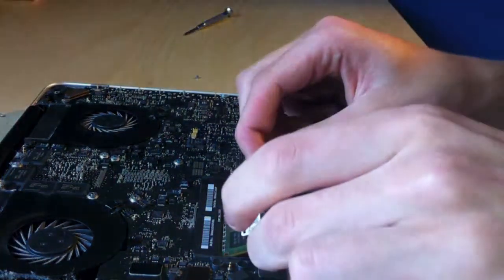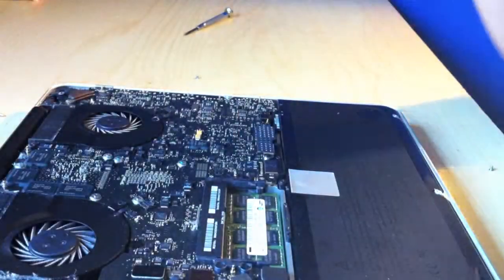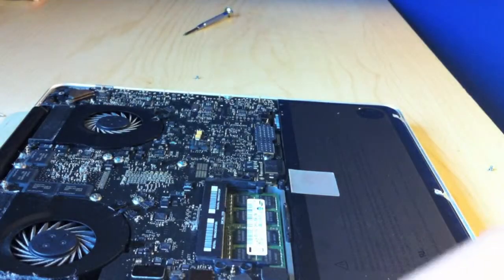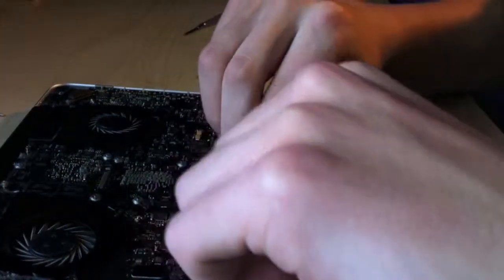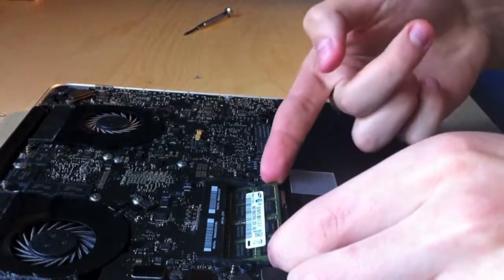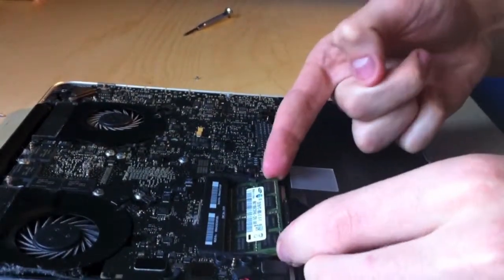These are the Samsung factory ones — the factory set. You're going to want to keep these in case you ever want to bring your computer to get repaired at Apple, because they're going to say you did something wrong with the RAM. Just kind of pop them and then push them out.